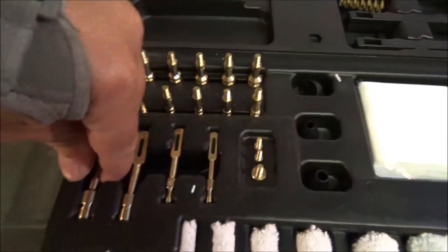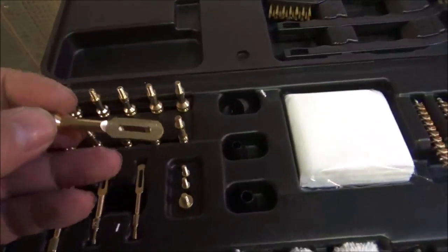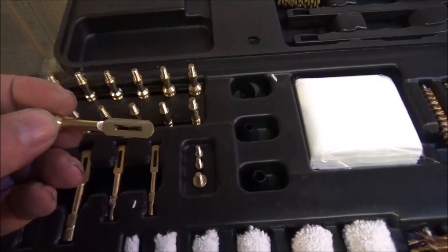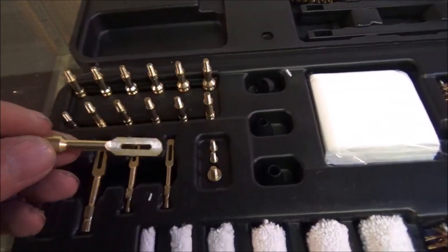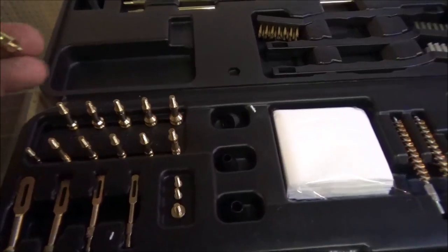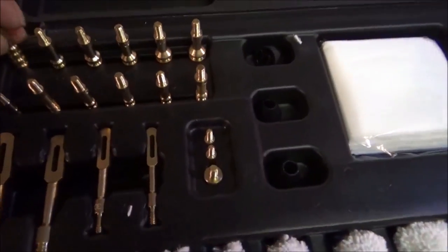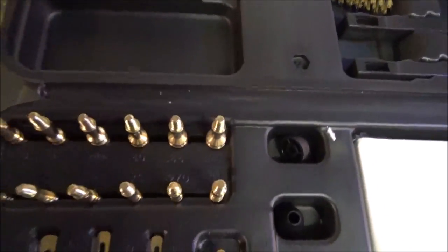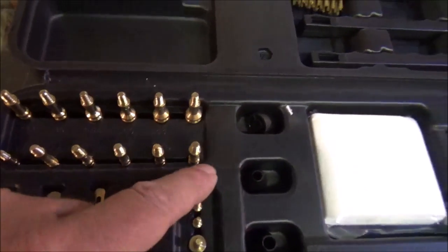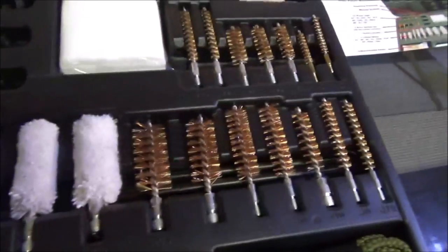Here are your holders — and this is what I was talking about — for your patches. See how that is? Solid brass construction. A lot of the ones I have are plastic. So this kit should last you forever and ever. Everything is marked very, very well: 17, 22, 243, 25, 270, 30, and so on and so forth until you get to the 50 cal. That is a nice little setup.